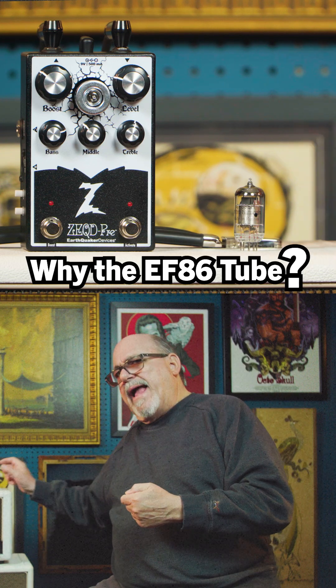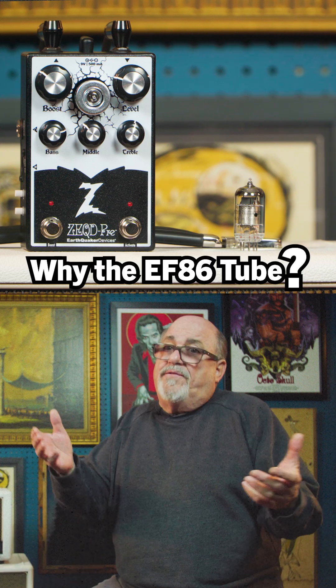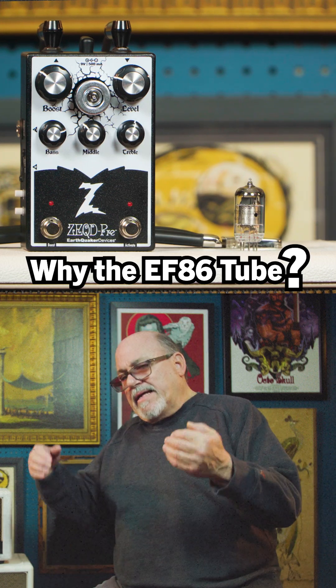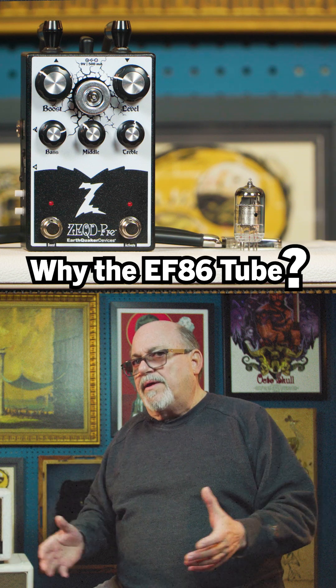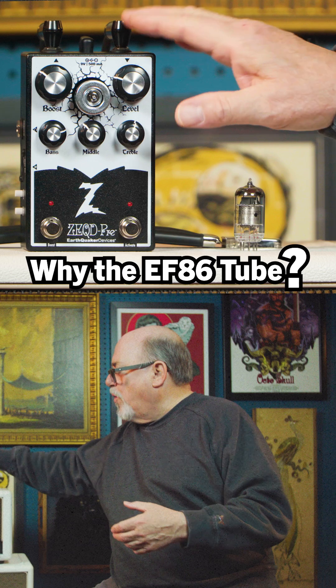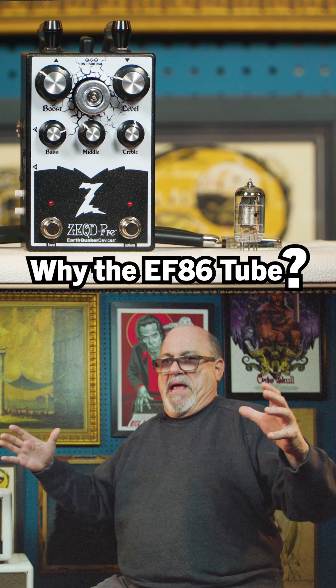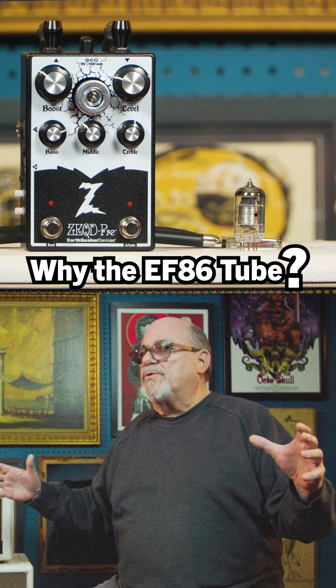It also has probably twice the amplification of the typical 12AX7, a tube that you're all pretty familiar with. So it has double the amplification as well as broader bandwidth. So when you plug into an amp with the EF-86, or this pedal with the EF-86, you're going to notice this big, huge sound. And it's so much bigger than anything you're used to hearing.